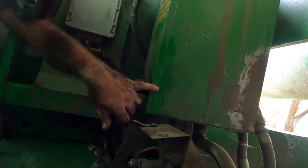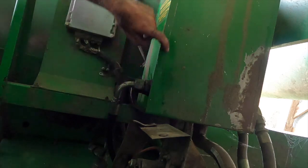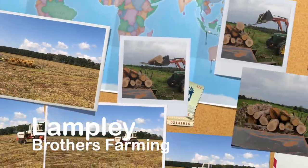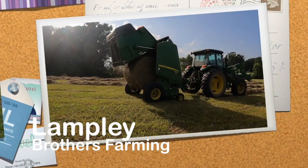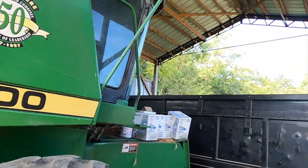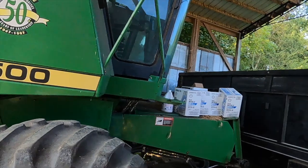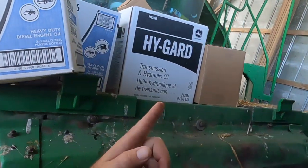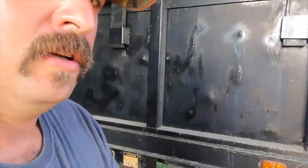Welcome back to Mid-Ten, everybody. Today, what we got lined up — as you can see — got the 9500 behind me. We're about to service the combine. Got my oil lined up, got all my filters I bought last week. We're also going to change the oil and service the red dump truck.